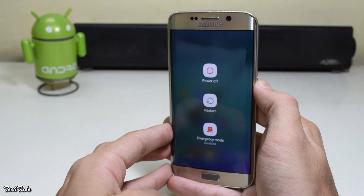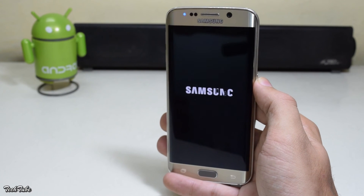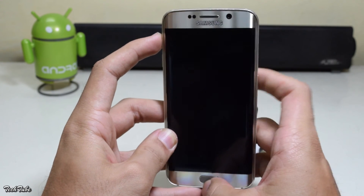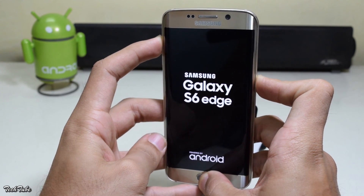Once the phone boots up, shut it down again. Then boot into recovery by pressing volume up, home, and power button altogether. Keep pressing them until you see the Galaxy S6 logo.